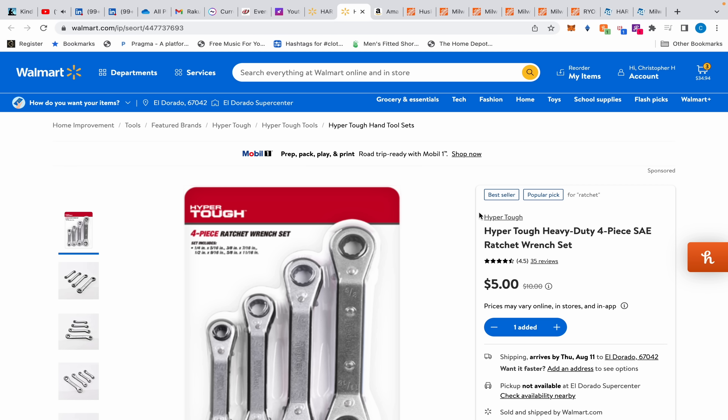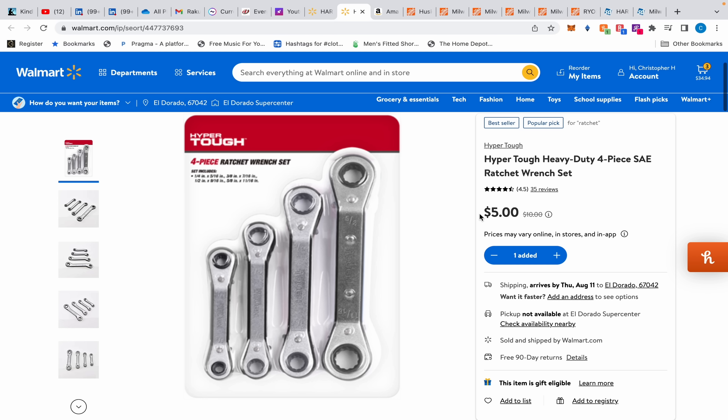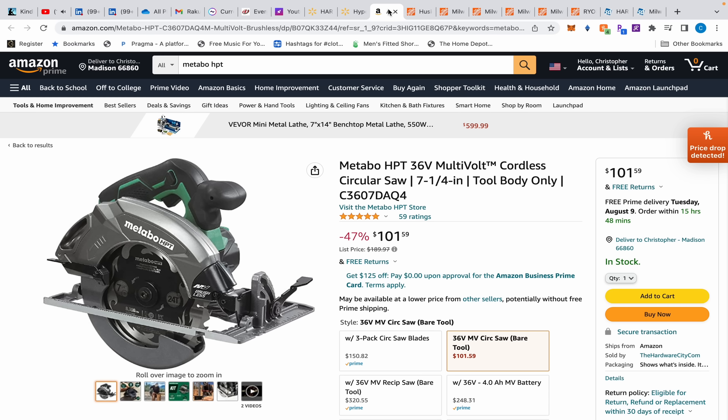Also somehow in my cart: the Hyper Tough four-piece ratchet wrench set. Somebody asked me if I'd ever use these — I said I'd get the ones with the articulating ends — but at five dollars, their clearance and rollback prices are just hilarious. It's only five dollars. They probably work pretty well. They have a tilted head, not fully articulated, but they should be able to reach into decent places.